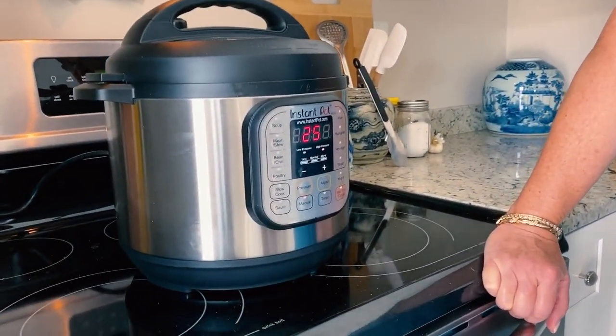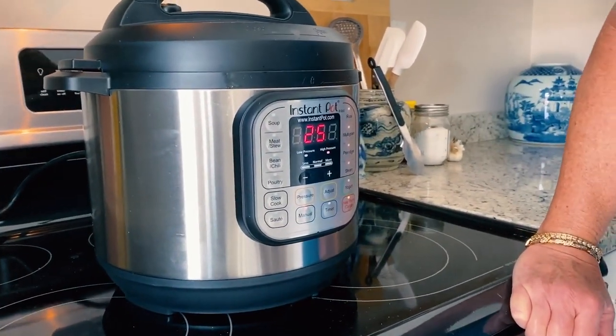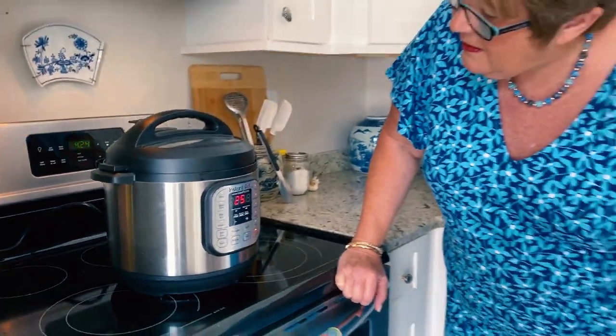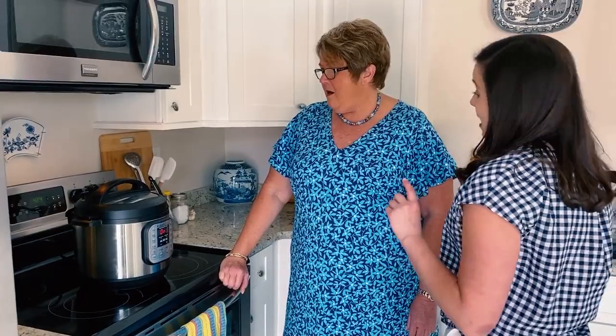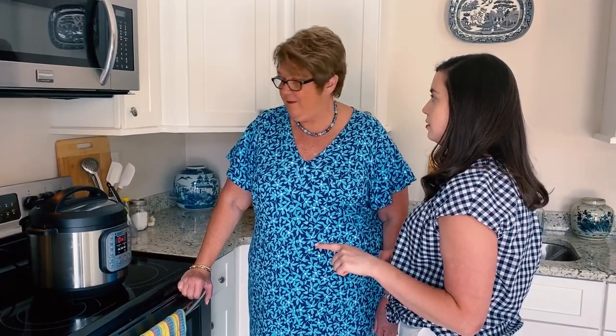The thing about Instant Pots is it's scary because you don't press start or go — you just wait and it turns on. It says 25 minutes, but you have to wait for it to come up to pressure first, which takes about six to eight minutes. Then it will start the 25-minute countdown. So the meatloaf is in the Instant Pot — what are your thoughts so far?